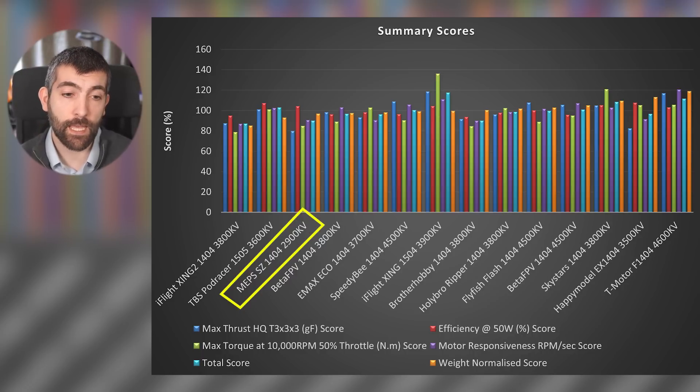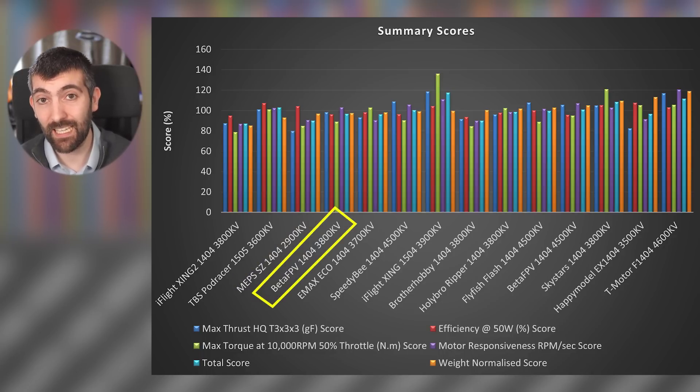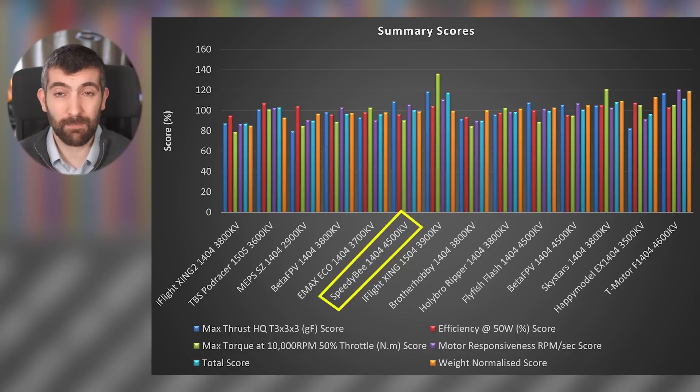I might try and find a MEPS 1404 with a higher KV and add it to this chart later on. BetaFPV 1404-3800 KV — I smoked one of these during testing; the insulation on the wires is not very high temperature rated, so I'd probably steer clear. Emax Eco 1404 performs decently well, probably very reasonably priced so it could be a good choice. Speedy B 1404-4500 KV — low throttle response isn't great, tails off at the high end; I'd try to find a lower KV version as 4500 KV is a bit too high for 4S.